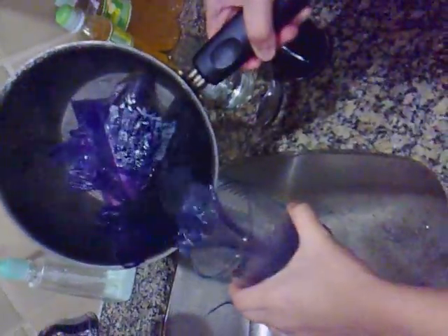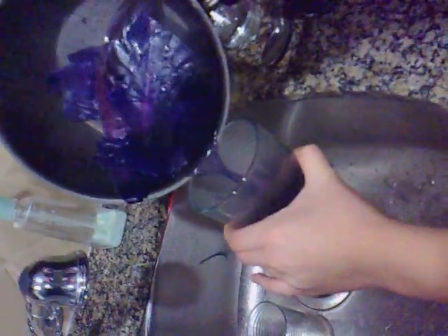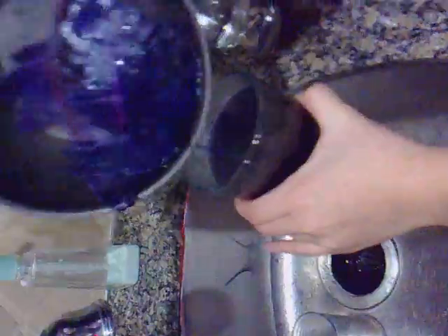Yes, that's our first one. Can you hold this? Don't put it on the marble.